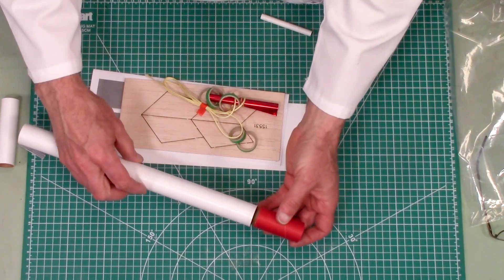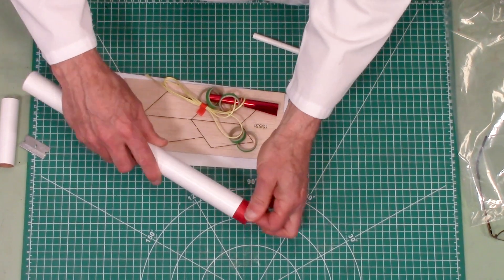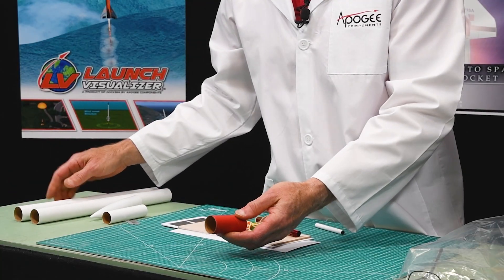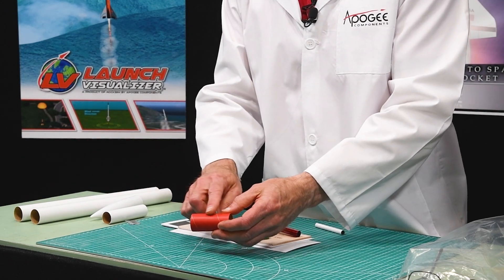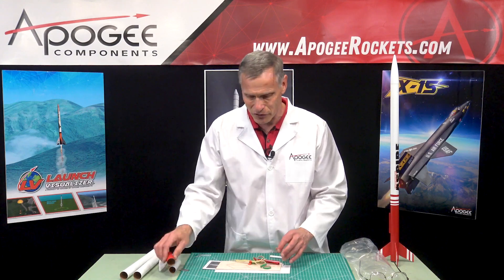This right here is the tube coupler, which we're going to use to join our tubes together. This is also craft paper, but it doesn't have the glossy surface — it's a matte finish so that when you put glue on it, it's going to stick forever.